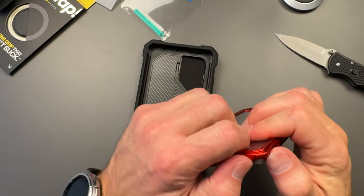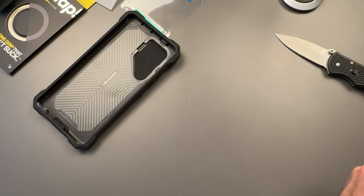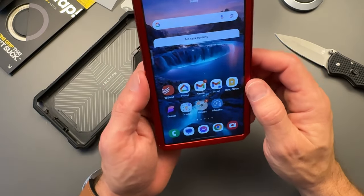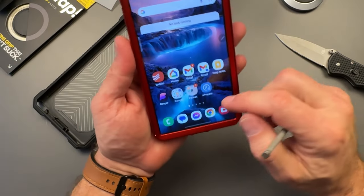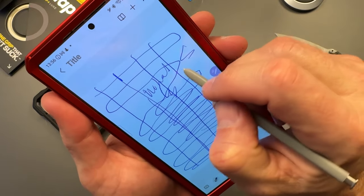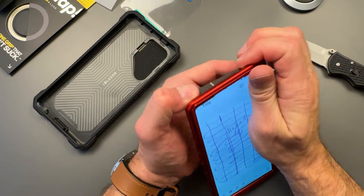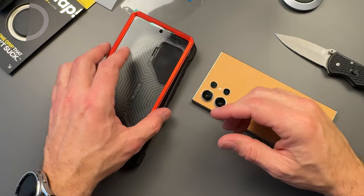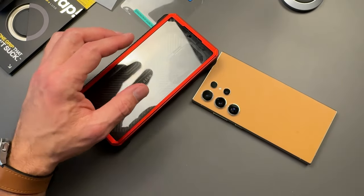Let me test the S-pen with this screen protector. I can scroll fine, get to the edges for the edge panel, no problem. Writing in Samsung Notes — yeah, no problem at all with the S-pen on this screen protector. These come in a bunch of different colors and are pretty reasonably priced, especially for what you get — and now with the MagSafe ring, that's awesome. I'll show some colors in future shorts. But that's all I've got for today — see you on the next one!